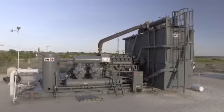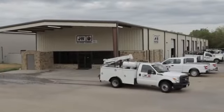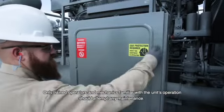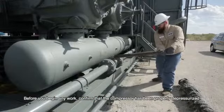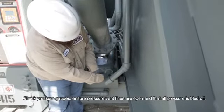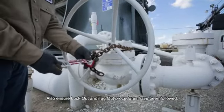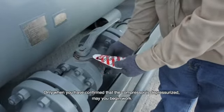Gas compressors are complicated and dangerous pieces of equipment. Only trained operators and mechanics familiar with the unit's operation should attempt any maintenance. Before you begin any work, confirm that the compressor has been properly depressurized. Check pressure gauges, ensure pressure vent lines are open, and that all pressure is bled off. Also ensure lockout and tagout procedures have been followed. Only when you have confirmed that the compressor is depressurized may you begin work.